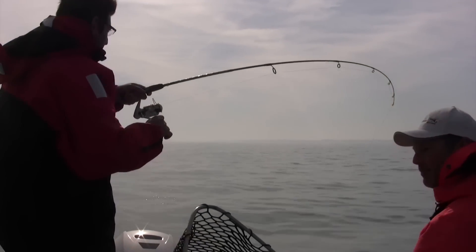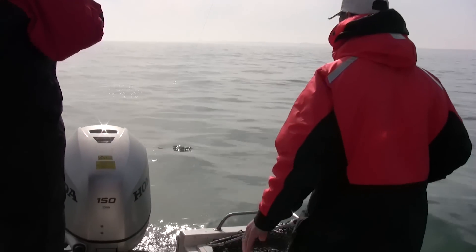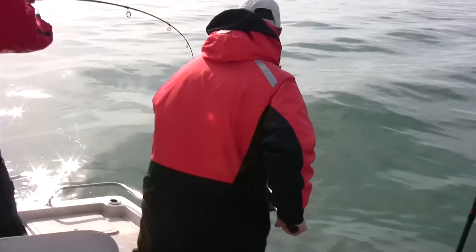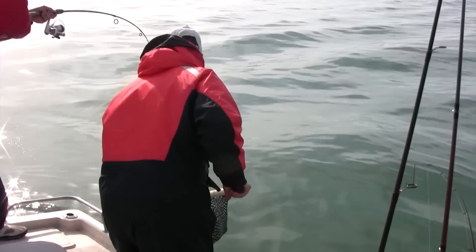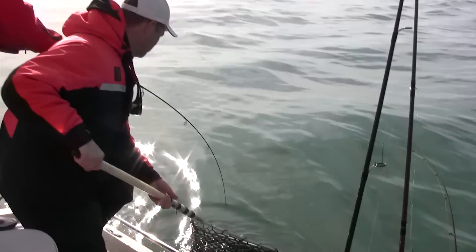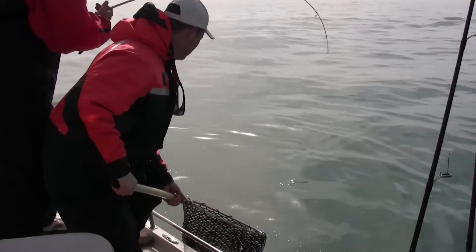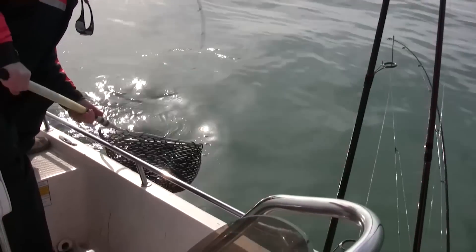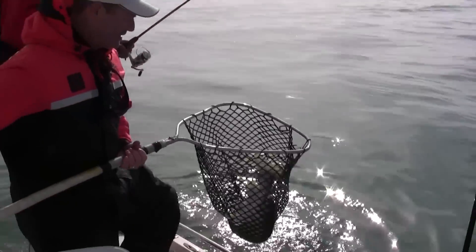Doesn't feel like a big one. Well, we've got our little bass net — you know I love my little bass net. He's got some spunk though. It's a nice laker, folks. It's not a huge one, but it's a nice size. Here he comes — there we go, he's in the bag. Little bass net does the job!